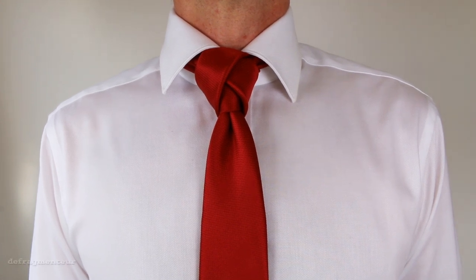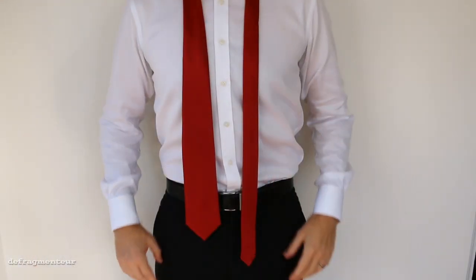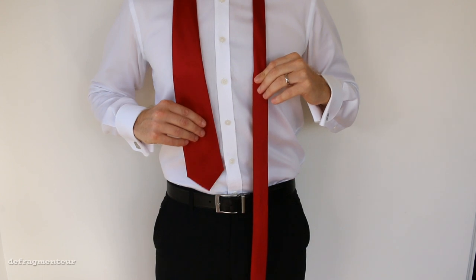Hello, I'm Defragmenter and I'm going to teach you to tie an amazing necktie knot. It's called the tulip knot. It looks very cool and it's very easy to do.